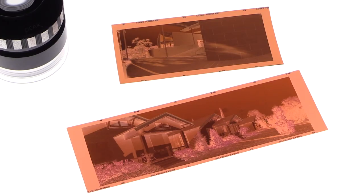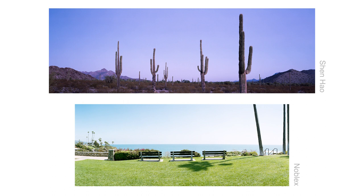The film formats differ: my Shenhou is 6x17, with an image area of about 54mm high by 168mm wide. The Noblex is about 50mm high by 120mm wide — not as wide. I crop the Shenhou to a 1:3 aspect ratio and the Noblex to about 1:2.5. As a result I get six frames per roll on the Noblex versus four on the Shenhou.